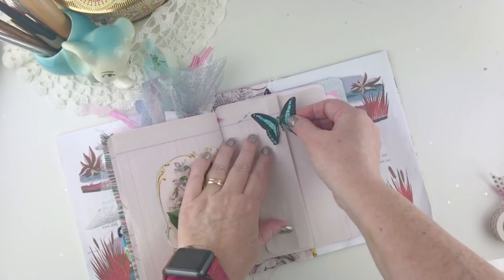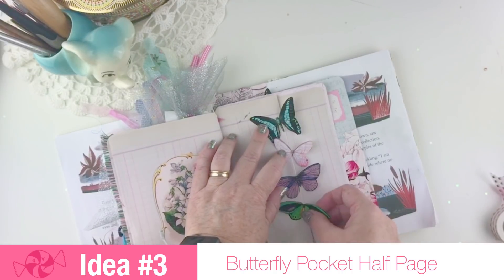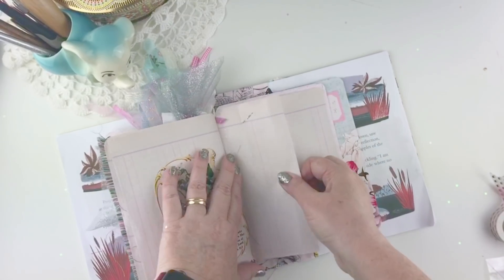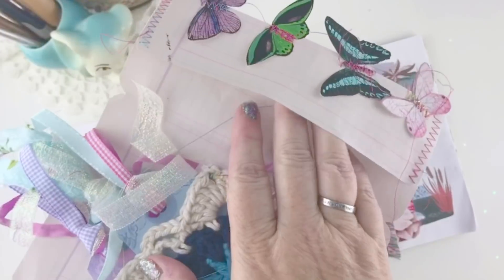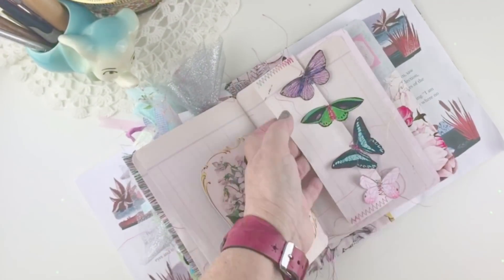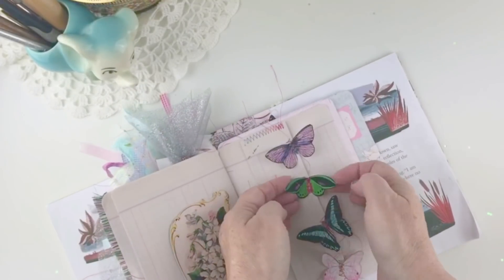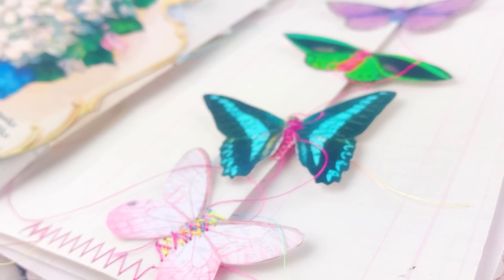This next one is another super easy and fast one - we're going to make a little butterfly pocket half page. I've just folded half of my traveler's notebook insert in half to create the pocket. I take it over to the sewing machine and attach my butterflies, sewing up the two sides and attaching the butterflies right down the side of the pocket. Now I've got a little pocket half page that gives a lot of interest and texture to your book. And if you want, you can bend up their little wings to give even more texture.